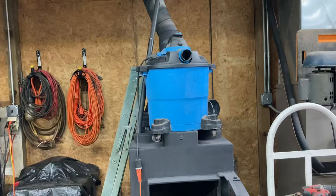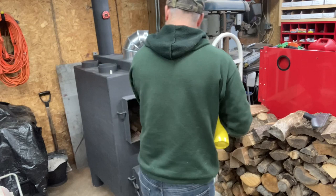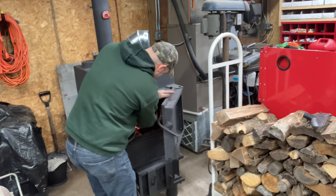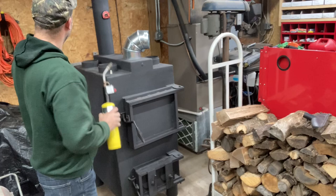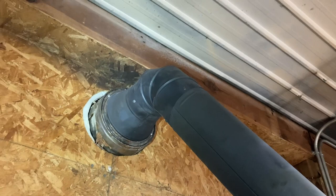Alright, I got it loaded up. We're going to go ahead and get it burning here and see if we can get any smoke out of them pipes. It's still smoking, so I guess I'm just not going to be able to use this wood stove.